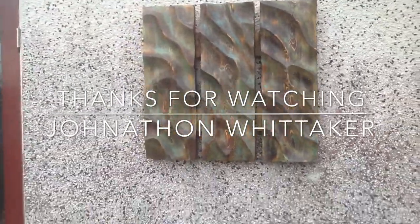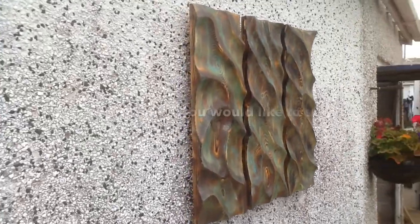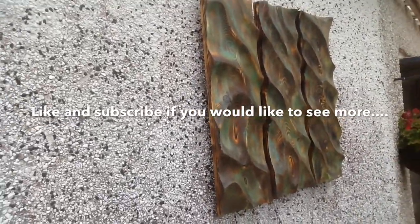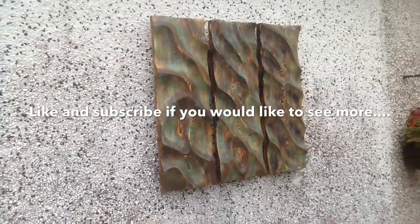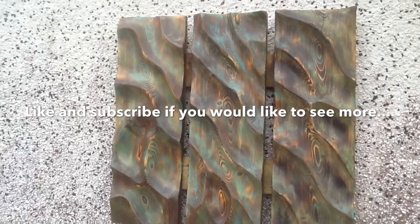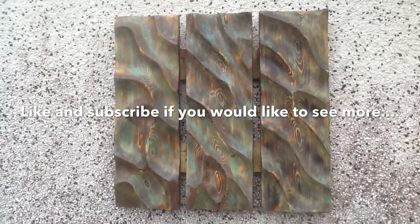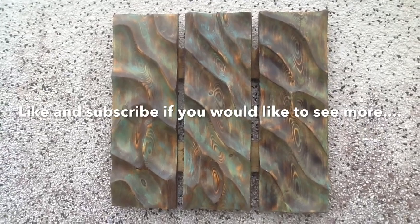Thought it looked kind of cool. Hope you guys like it. If you thought that was even remotely interesting, great — leave a comment. If you don't like it, great — leave a comment. Let me know what you think. Thanks for watching. Bye.